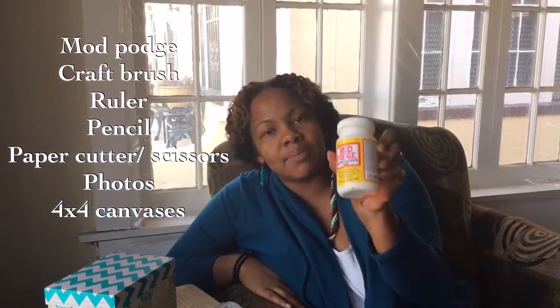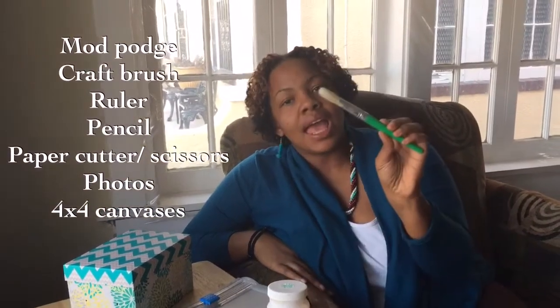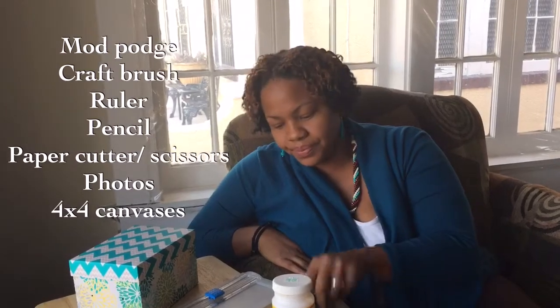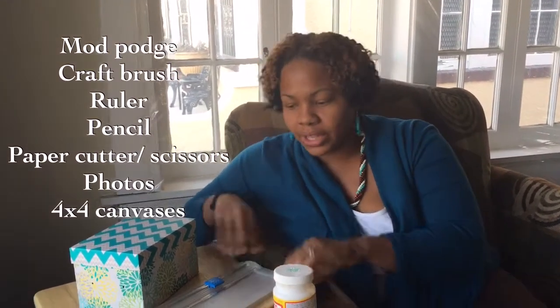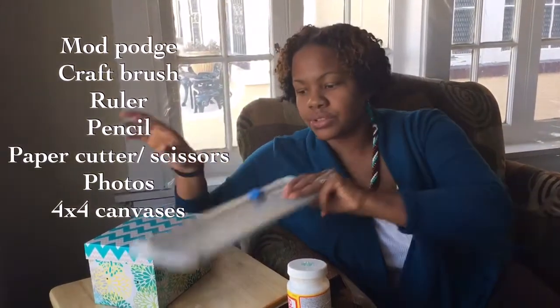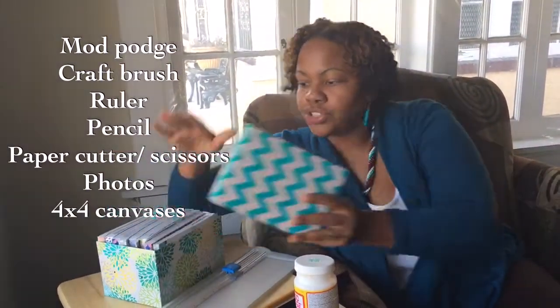You're going to need some Mod Podge, a brush to slick on your Mod Podge, a ruler, a pencil to mark your line, and a cutter, trimmer, or paper slicer — or you can use scissors. You also are going to need your images.